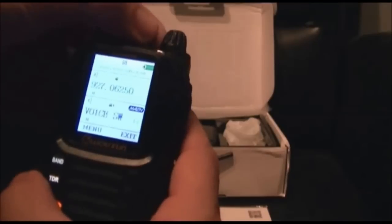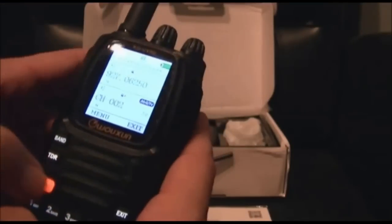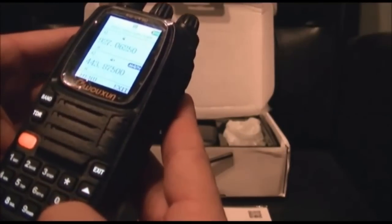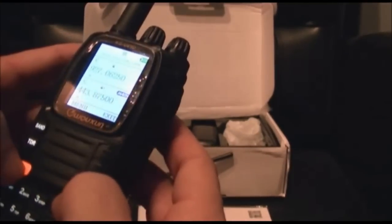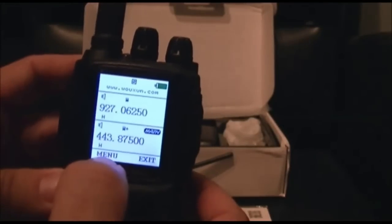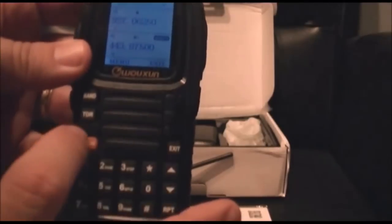You can save that in memory by going here — channel name, memory channel 30. Let's say I want to save it on channel 5. I haven't really looked up how to switch back and forth between VFO and memory mode yet. One thing I noticed on the screen is there's a 'menu' and 'exit' displayed, just like on the UV-8D, but there are no screen buttons for them. Your exit button is a physical key and your menu button is a physical key. The screen labels appear to be a holdover.